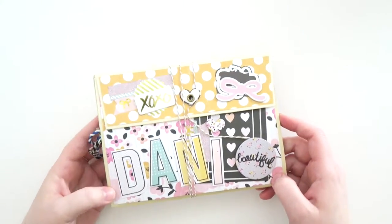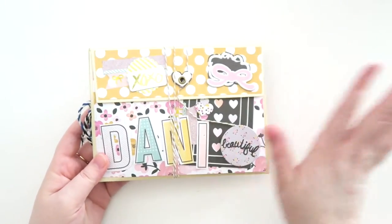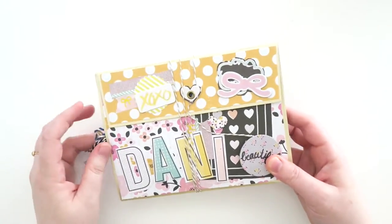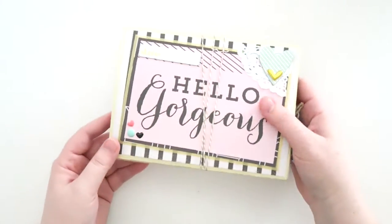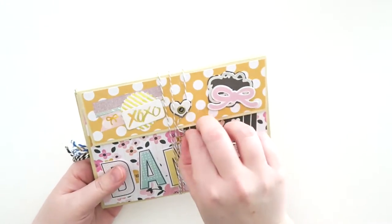The first flip book is from Vanessa, who is VB Plans here on YouTube and Instagram. I'll leave a link to everybody's stuff down below in case you want to see more of their creations. This one is from Vanessa — we're friends. She was on the Pop Fizz Paper creative team for a while. It looks super pretty and I love all of the colors.